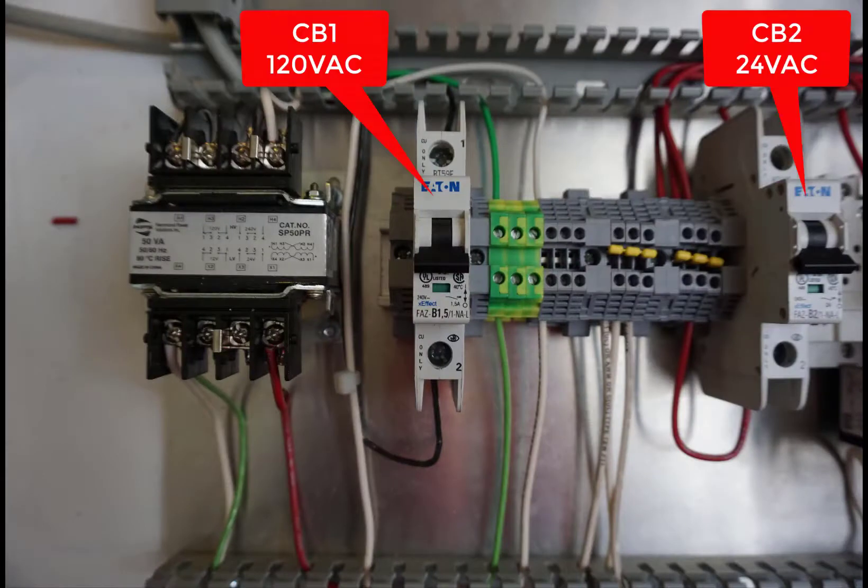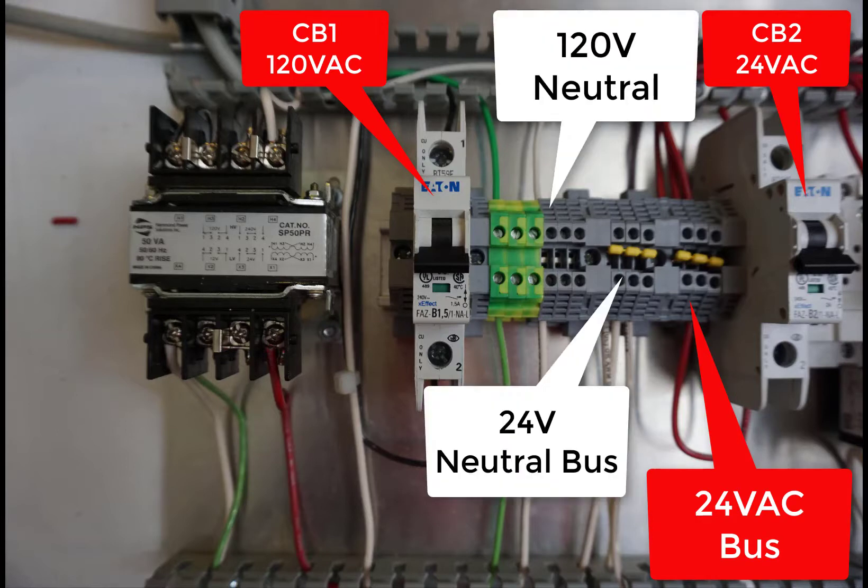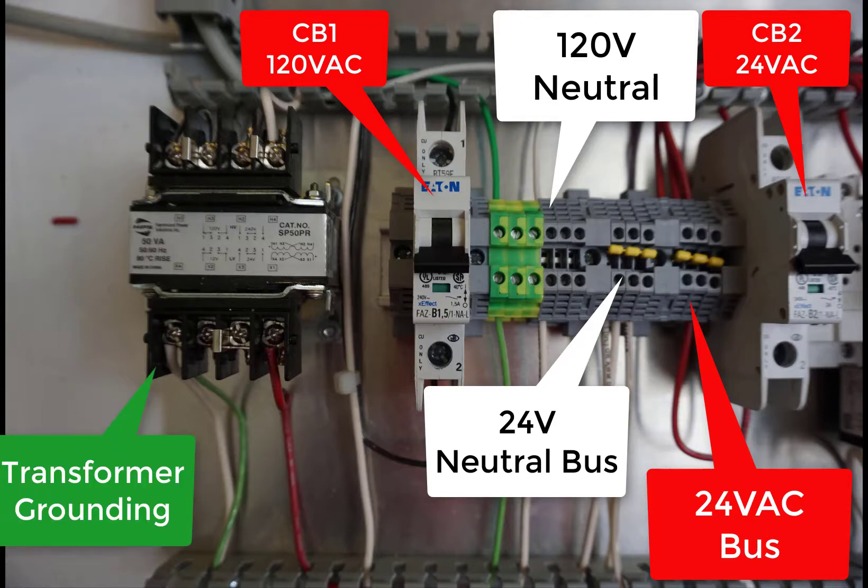Now don't forget about the transformer. You've got your circuit breakers coming in here, your 24-volt bus, and the neutral bus. Make sure that you pay attention to the transformer grounding. In Lab 1 a few of you did not properly ground your transformer. We are grounding the output of our transformer in these labs.